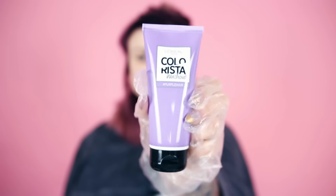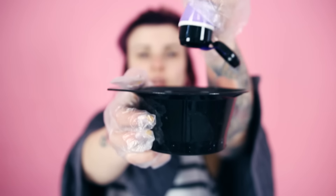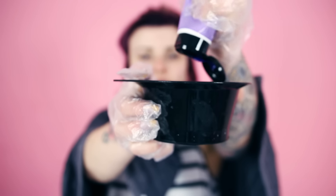I'm going to grab some hair dye bowls so application is easier. I'm going to separate my hair into sections so it's easier to dye and I get a full proper dye. Then grab my purple colour and squirt it into the bowl, just to make life easier.